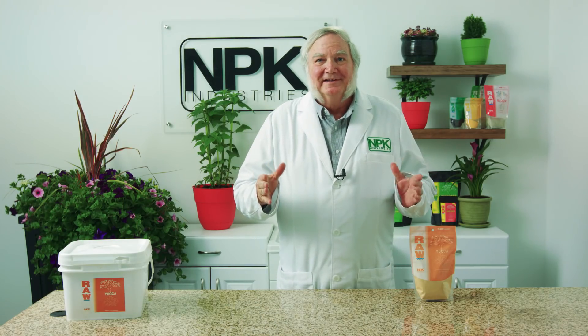So anytime in hydroponics that you want the nutrients to get to all the developing roots, add a little raw yucca. That's all the time we have for today. I'm Harley Smith — thanks for the minute.